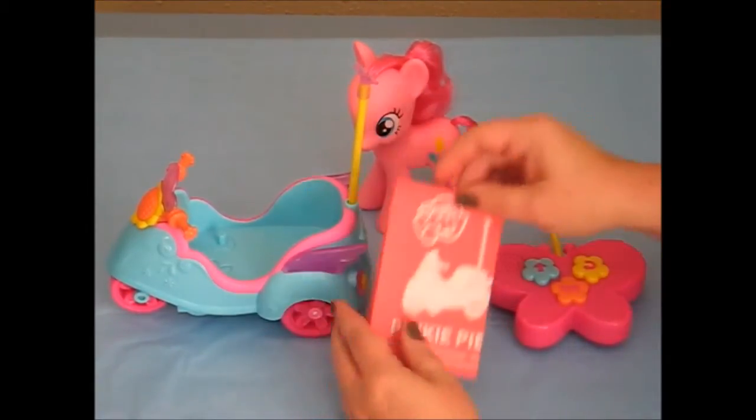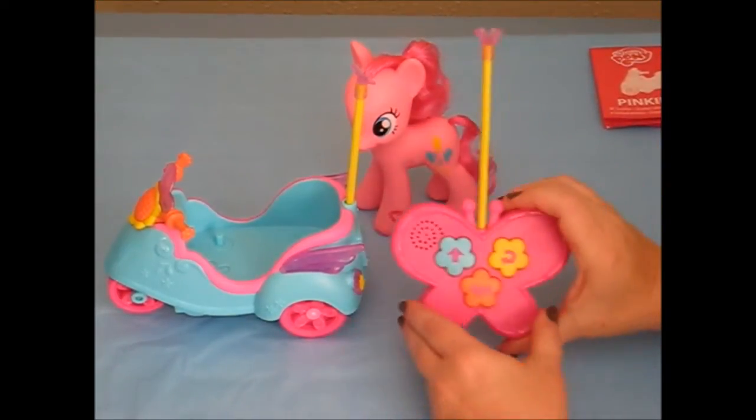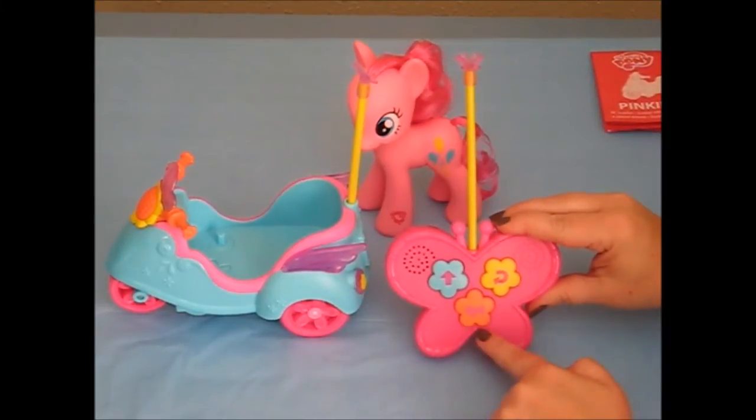We do have the instructions — very straightforward, no surprises there. We have the remote control, and like I said, we have forward, turning, and her horn.